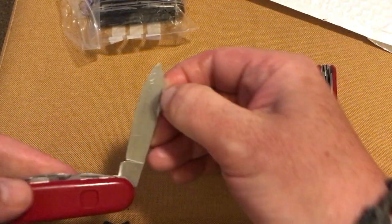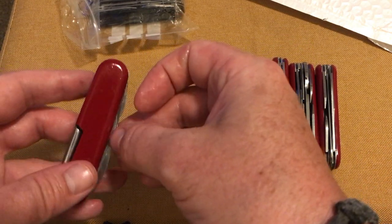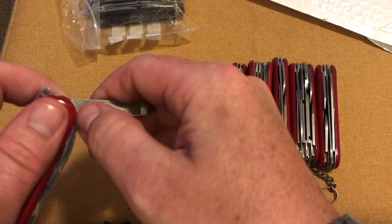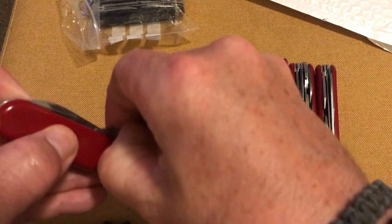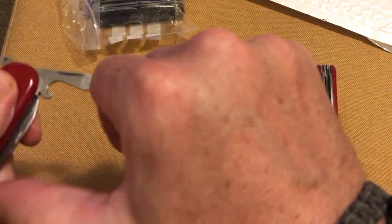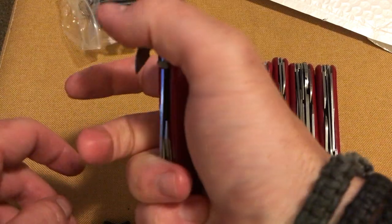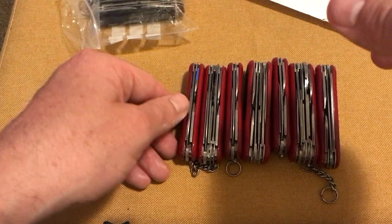The blade seems pretty fine; got the Wenger logo on it. Nail file, cleaner, and your can opener — this one seems a bit stiffer. The tools do open, but when it goes back in it hasn't got that crisp snap.